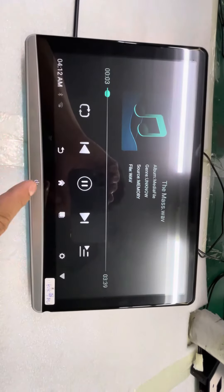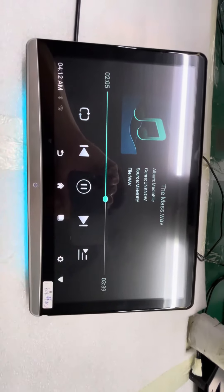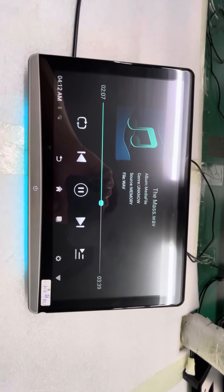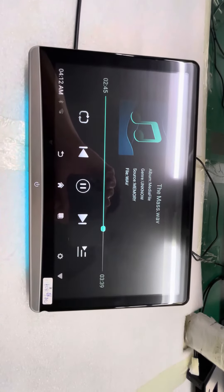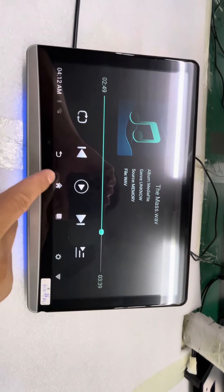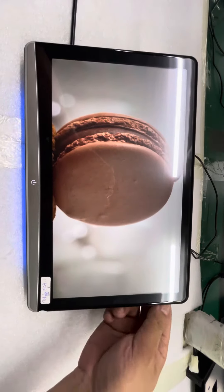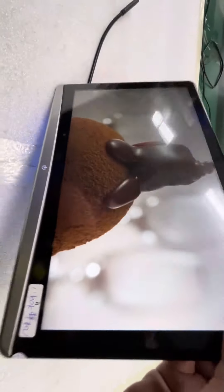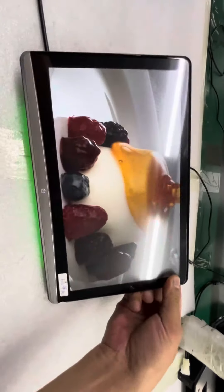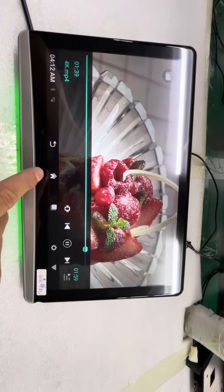Music. We use very big megabyte speakers. You see the speakers' real angle is good. Every side is good. The band is good.